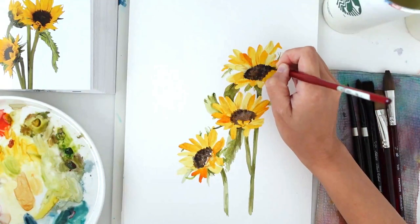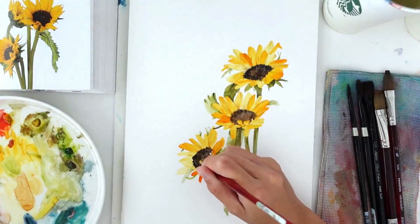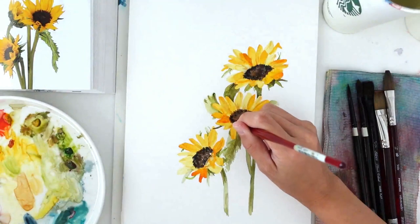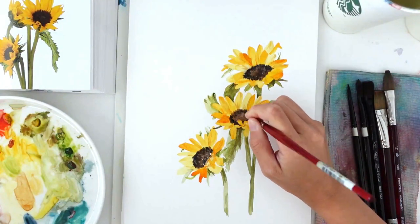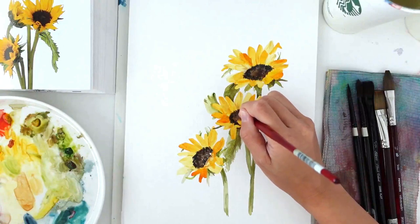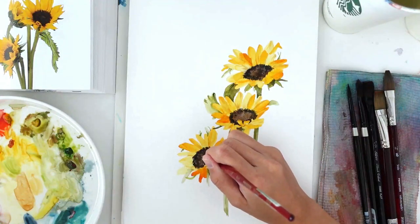One thing I learned is that once you start adding details and defining petals, you need to do it consistently throughout so the whole painting looks cohesive. I also added a bit more to the stamen to create that furry effect I saw in the reference photo. I had so much fun — if you did too, remember to like this video so the algorithm shares it, and drop a comment to let me know how your experience was.